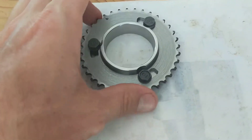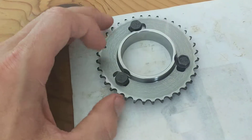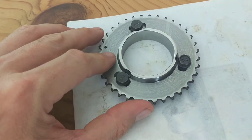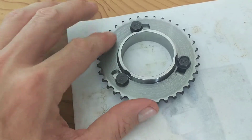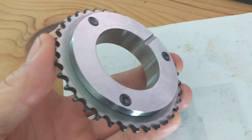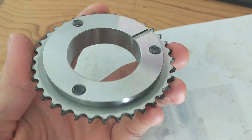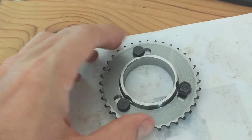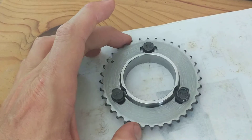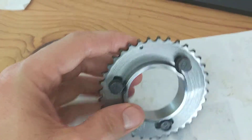The surface finish isn't as good as I'd like on the sprocket — I had to slow my speed down to stop chattering as we came in past the teeth. It's smooth and flat; I've thrown a dial test indicator over it and it is flat, it just doesn't look as pretty as the cam sprocket boss, which is made from 4140 carbon steel. It doesn't bind up at all — 10 degrees plus or minus adjustment either way.